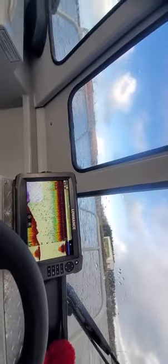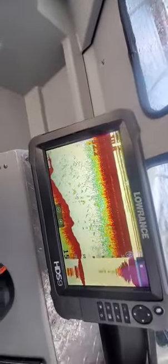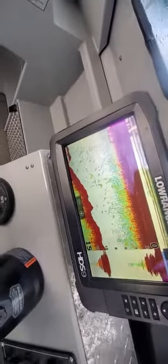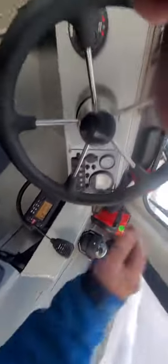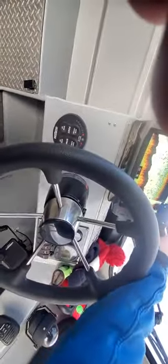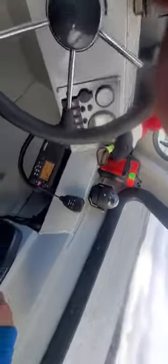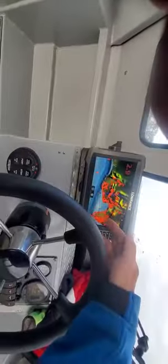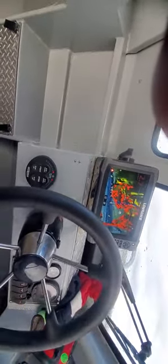Right here you've got a regular 200 kilohertz transducer on this one. The structure box doesn't work, but depth is working — we're getting shadows. You do have AIS on here. I'm going to close this out — this is reading. We'll go over to charts and you've got radar overlay popping up right now.